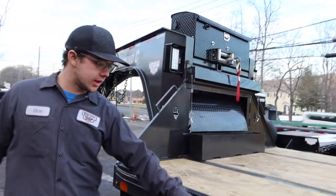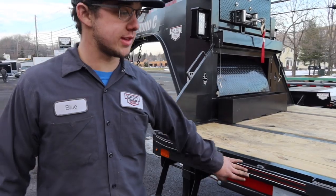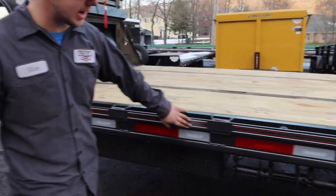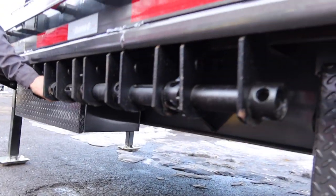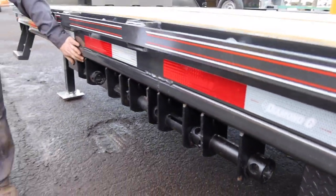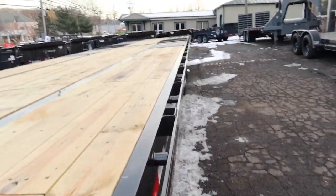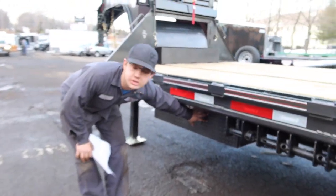Rub rail and stake pockets are standard. They dress it up a little bit with some pinstripes. You can see here four inch strap ratchets with a slide rail all the way down the whole side of the trailer — that's an option. Up front, it's just an empty toolbox for extra storage.